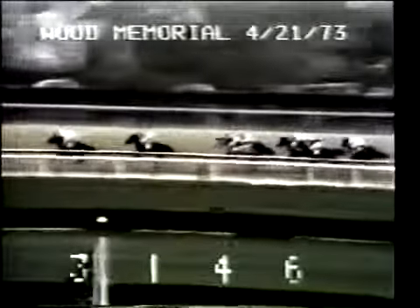Down the back stretch nearing the five-eighth pole, Angle Light has the lead by a length and three quarters, with Sham second by two lengths, Champagne Charlie third by one. Step Nicely moving up now fourth. Secretariat on the outside is now fifth by a half, followed by Expropriate, Leo's Pisces, and far back, Flush.